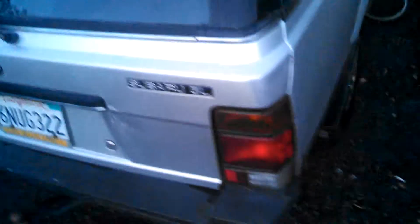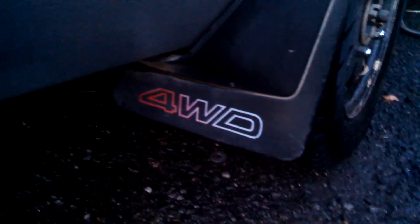It has a tow hitch, four-wheel drive badge. It's missing the gas cap — I need to get one of those. There's a roof rack, a little dent right there, and a couple of little dings. Nothing too major.